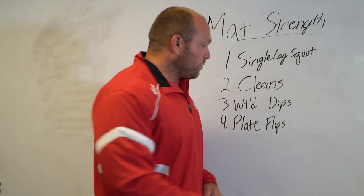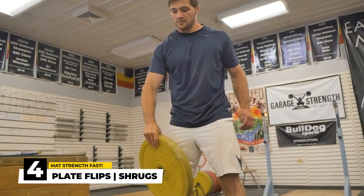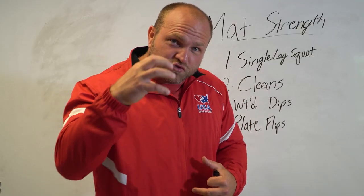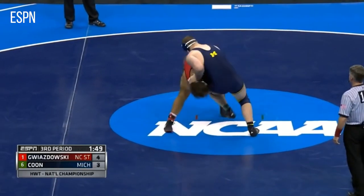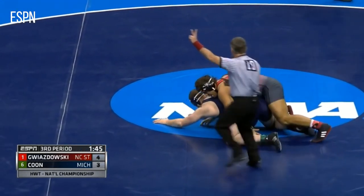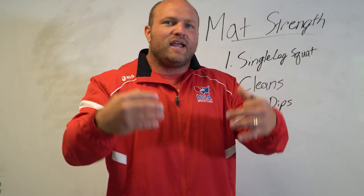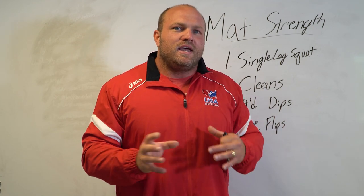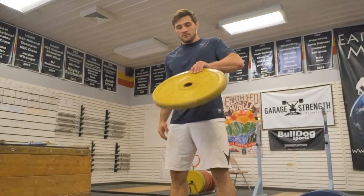Now we're diving into grip work — we're going to use plate flips. Plate flips are incredibly powerful for getting that wrist control, for getting a good strong collar tie, and if you take a shot going for a knee pick or anything like that. Now you've got the grip to hold on behind that joint and get control of whatever you need to manipulate your opponent and continue to make progress on the mat. The biggest aspect behind plate flips is that it's an explosive means of training your grip.